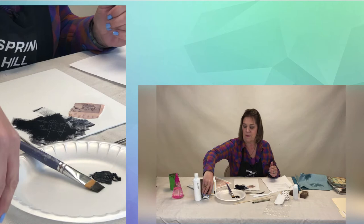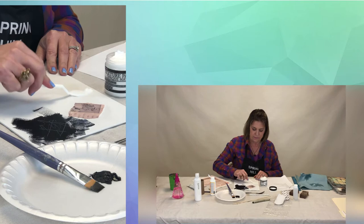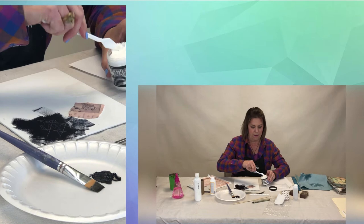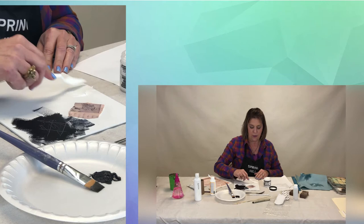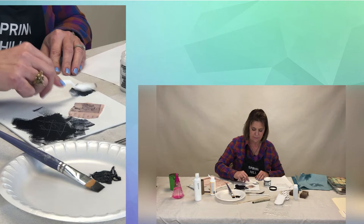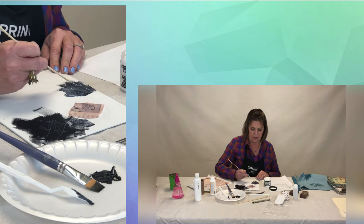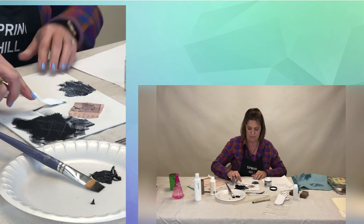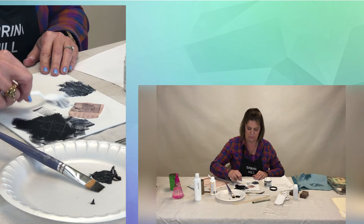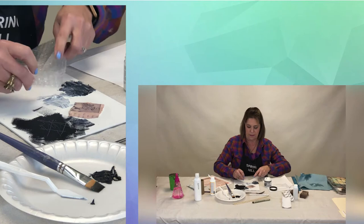Let's do some of the modeling paste. I like to use a palette knife with this one — just scoop a little bit out and put that down, spread it out. You can use it very thin or very thick; it just takes longer to dry if you do thick. You can also tint it by putting a little paint in there. You can use any of the tools to drag through — if this were like a brick wall, you can do your pattern to make your brick wall. You can also put down some bubble wrap, press the bubble side down, lift it off, and there's a little texture in there.